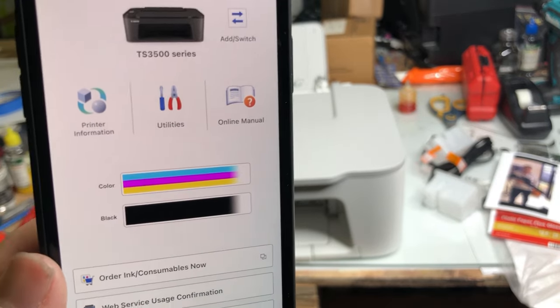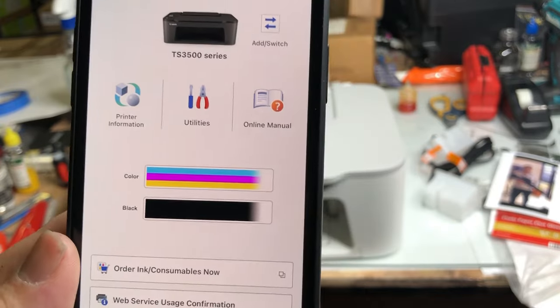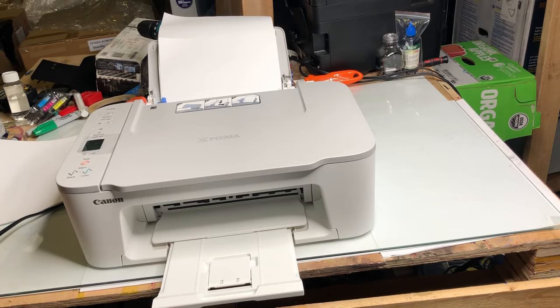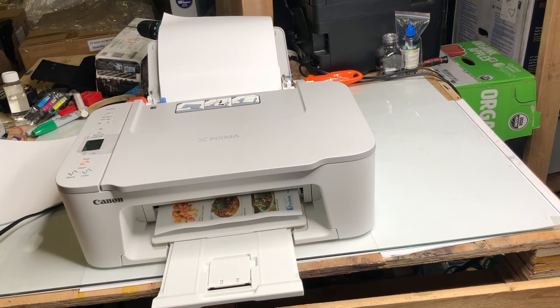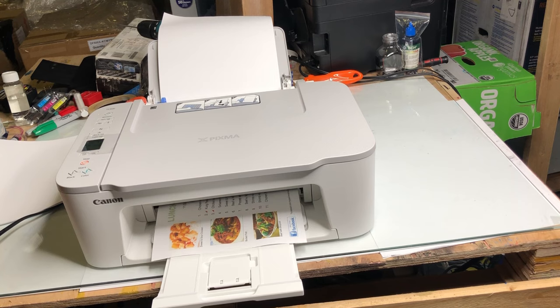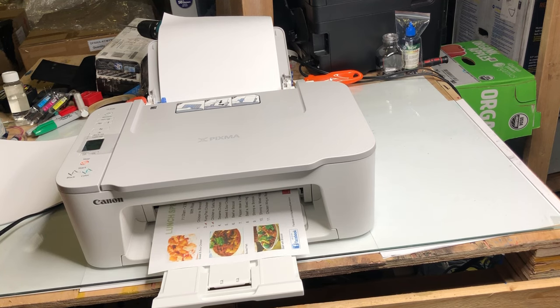Hey guys, it's Kevin. Today we're going to go over how to refill 275 and 276 cartridges. We're going to use a set of starter cartridges coming with a printer. However, the same procedure applies to regular 275, 276, as well as 275 XL and the 276 XL. I'll show you that you can refill all of those cartridges many, many times without buying new ones.